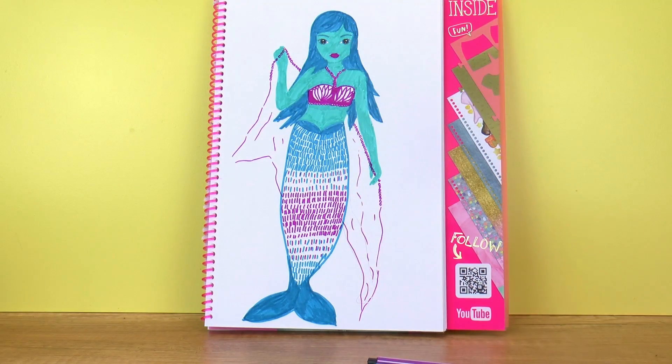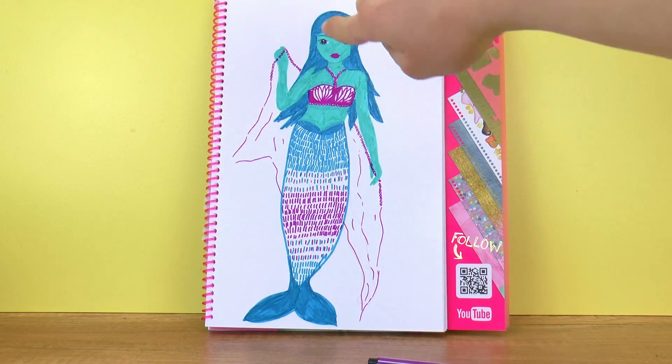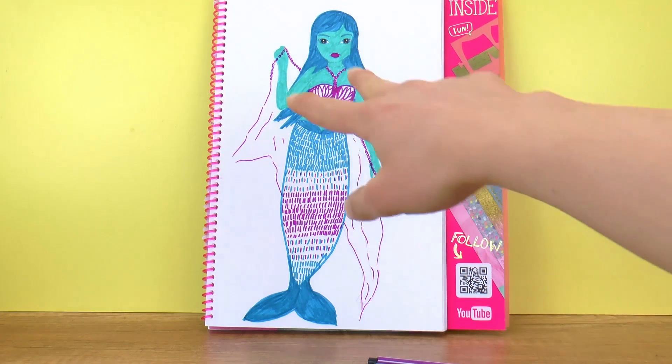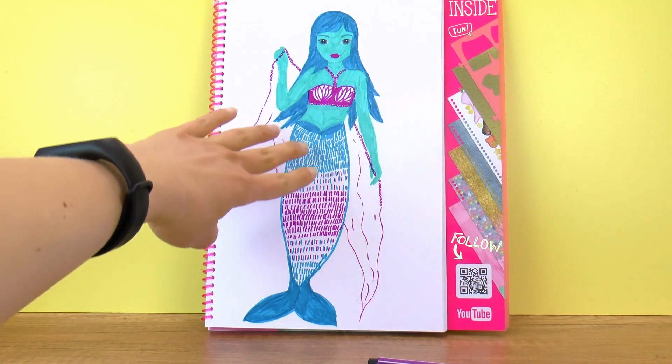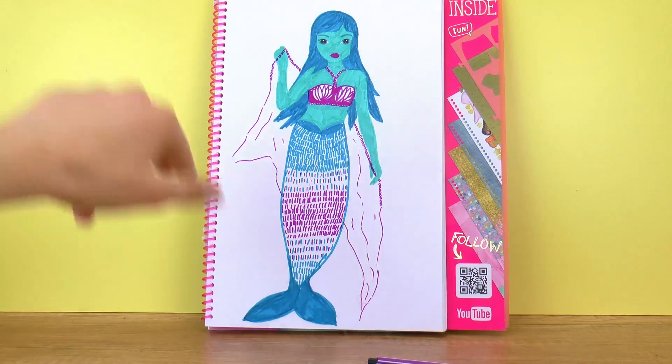I also decided to add a big veil or cloth she can put around her shoulders, and I'm really proud of my top here — I think it looks really good. Thanks to the top model shape, we had a little bit of help so it wasn't as hard. The bottom part I had to improvise since mermaids don't have legs, but I decided to just have fun with it and see what happens. I think it turned out pretty well.